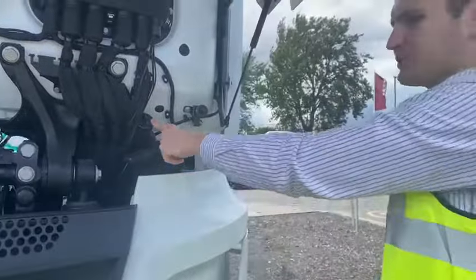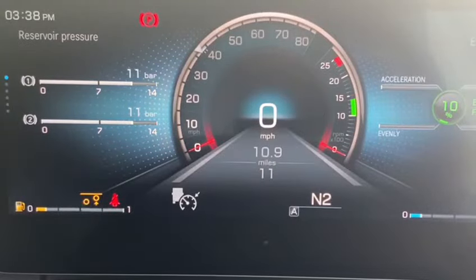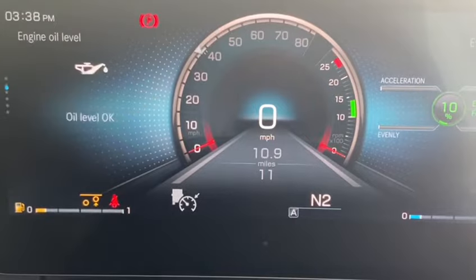Remember, there's no physical dipstick under the bonnet. The engine oil level is measured electronically and can be checked via the dashboard, all from the comfort of the driver's seat.